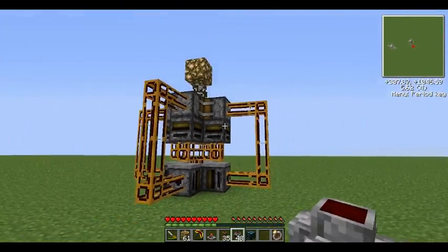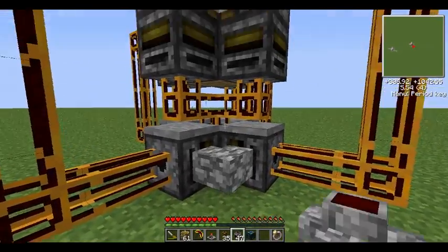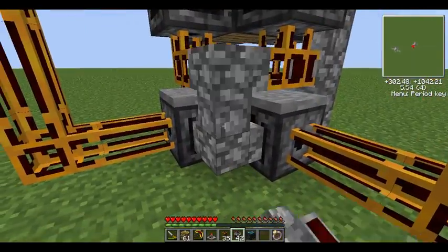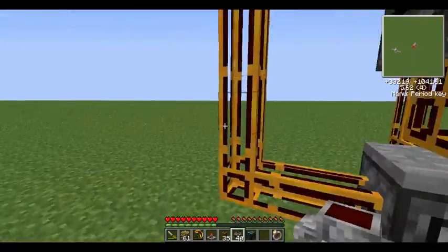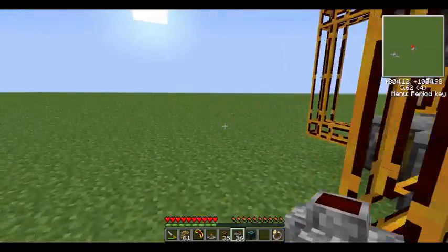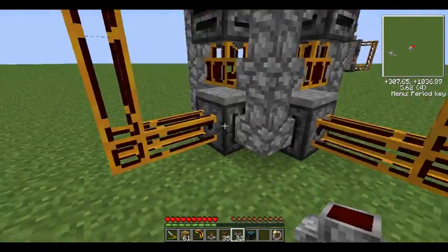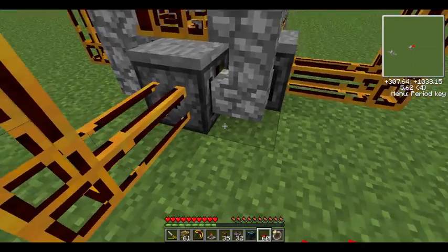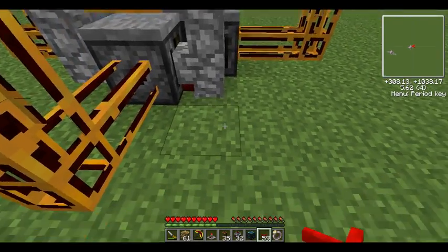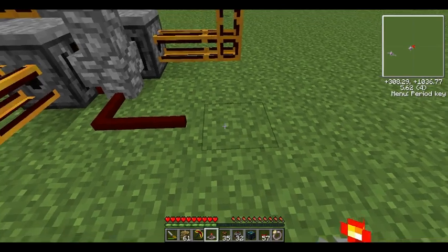Once you've done that, you want to get your jacketed cable and put it around on all four corners like this. This just spreads the power — what this does is power everything else, like all the machines, because these need a tick. So we'll put that like that — this hooks up the red alloy to the jacketed cable, and then what you want to do is just hook it up to the timer, like that.